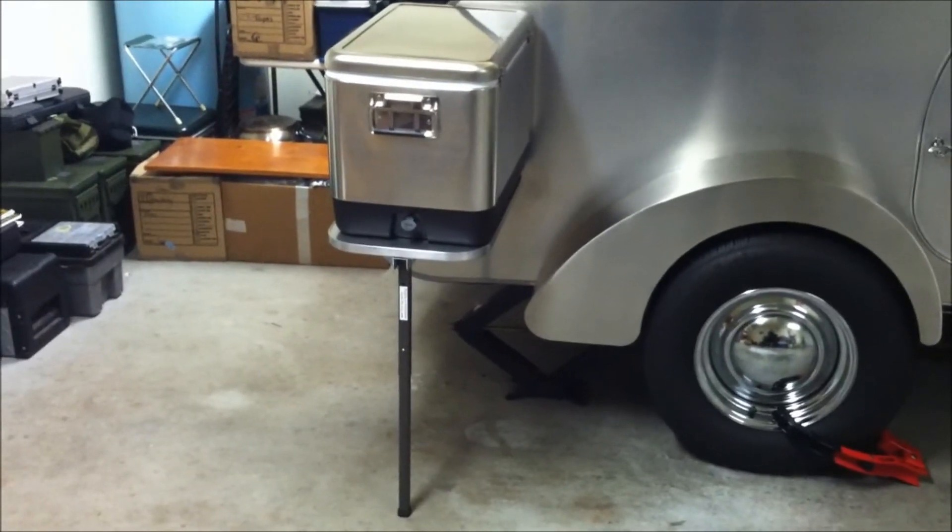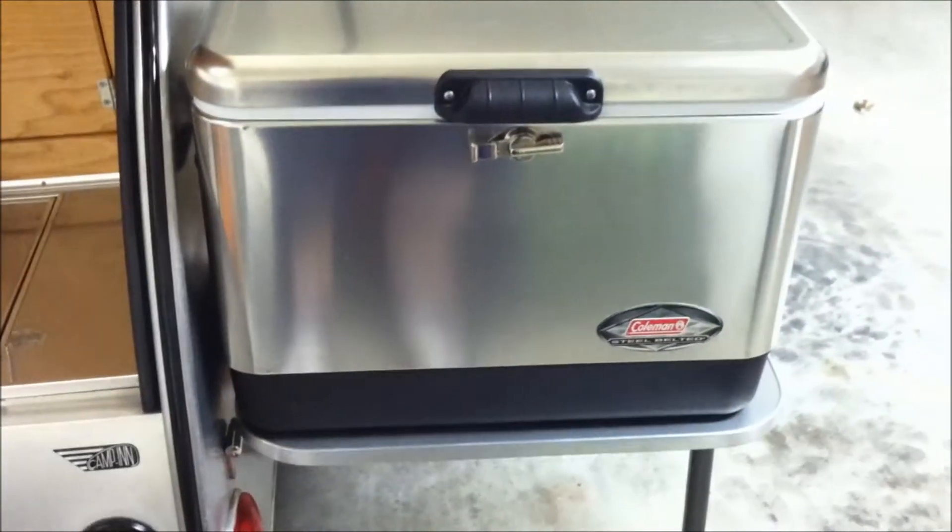There's the dinner bell — my daughter loves ringing that thing. There's your cooler. That way you don't have to set it down on the dirt, and that way everything is all in reach.